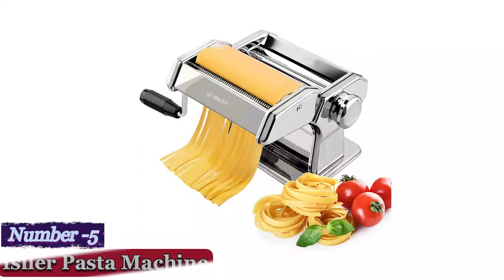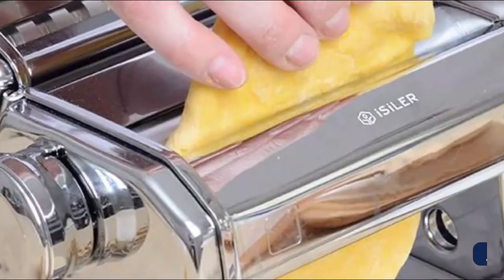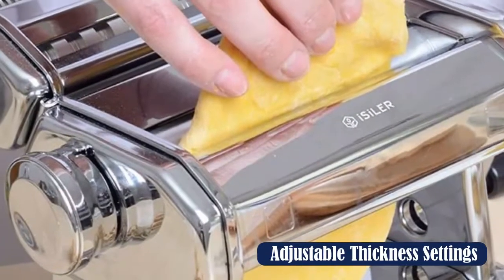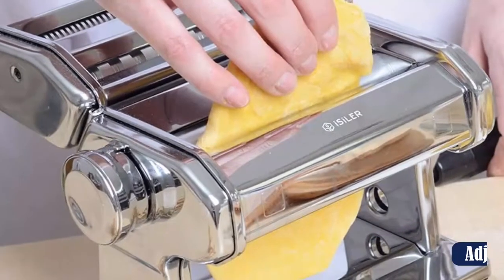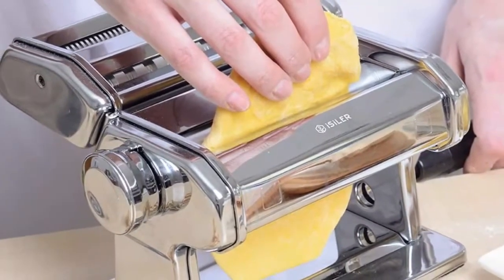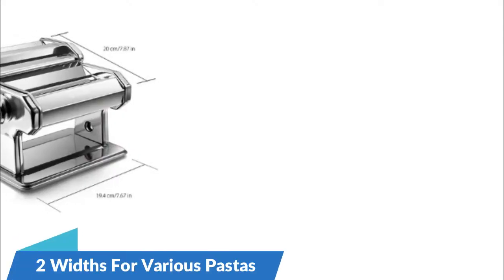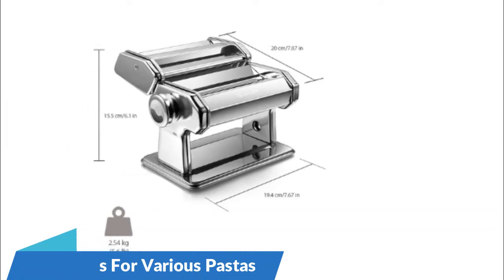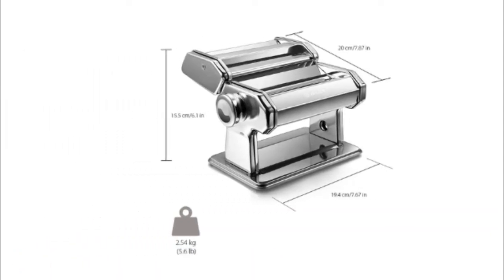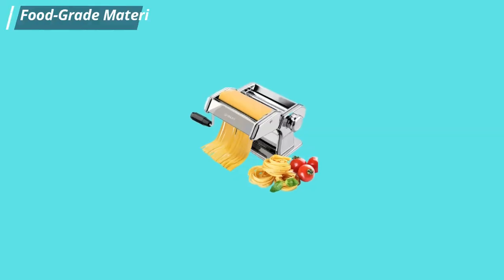Number 5: Isler Pasta Machine. The Isler did a good job compared to its counterpart, the Marcato Atlas 150, in a couple of key areas. The roller is smooth and can feed even large chunks of dough well. Its attachments for fettuccine and tagliolini operate smoothly, pushing out pasta strands with no getting jammed. However, the noodles do get stuck to the machine more.